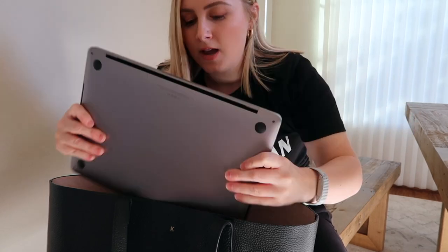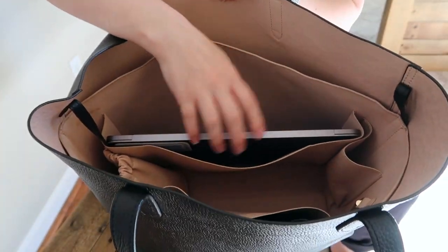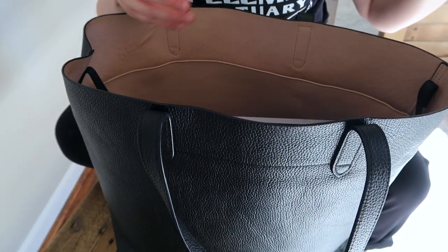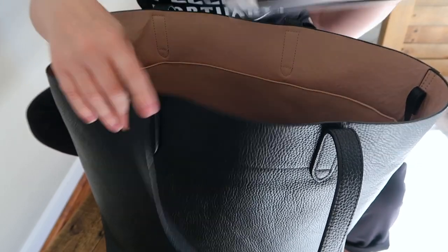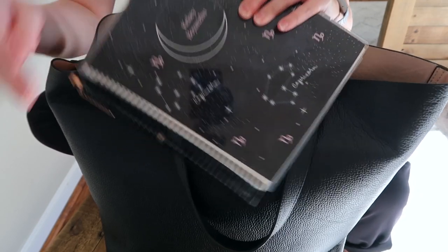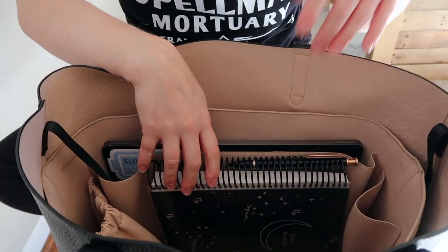The first thing you can for sure fit is a laptop — I'm pretty sure this is the 13-inch laptop. That actually fits right inside the laptop sleeve, no problem. The other thing that when I was going to work I used to like to take in this bag was a planner. This is the Erin Condren planner, which is massive, so not always the most efficient to take to work — but it fits right next to the laptop.